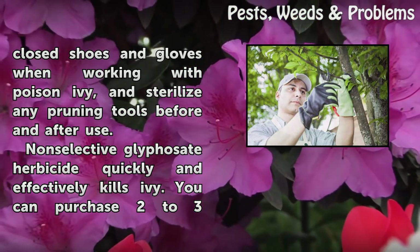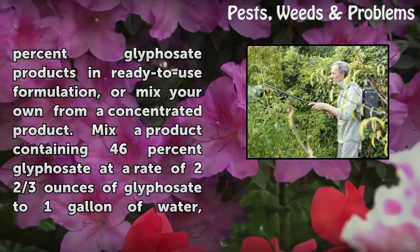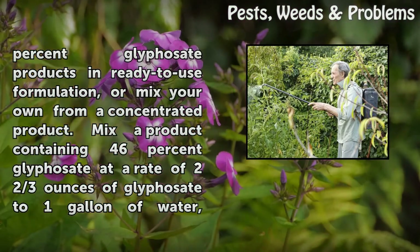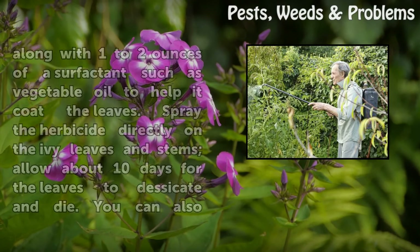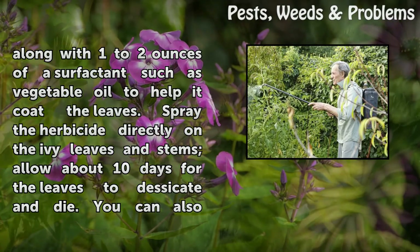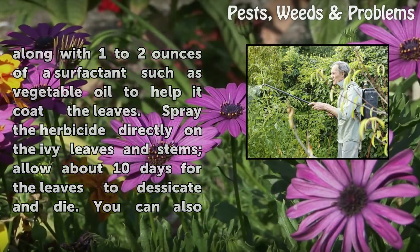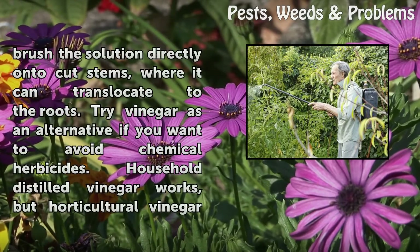Non-selective glyphosate herbicide quickly and effectively kills ivy. You can purchase 2–3% glyphosate products in ready-to-use formulation, or mix your own from a concentrated product. Mix a product containing 46% glyphosate at a rate of 2–3 ounces of glyphosate to 1 gallon of water, along with 1 to 2 ounces of a surfactant such as vegetable oil to help it coat the leaves. Spray the herbicide directly on the ivy leaves and stems; allow about 10 days for the leaves to desiccate and die. You can also brush the solution directly onto cut stems, where it can translocate to the roots.